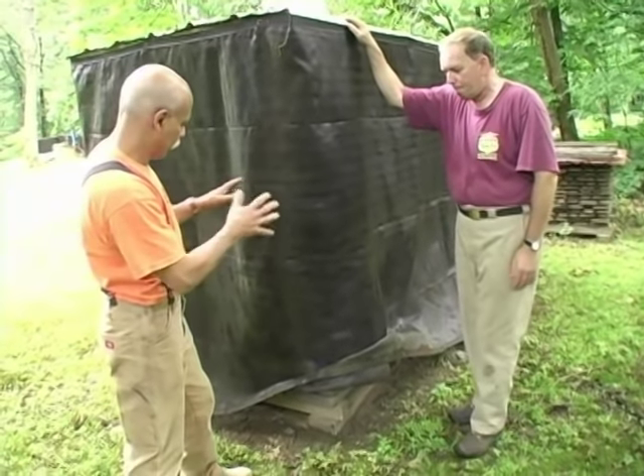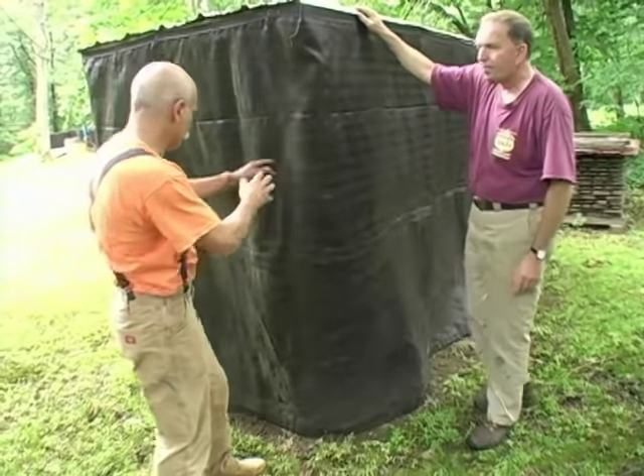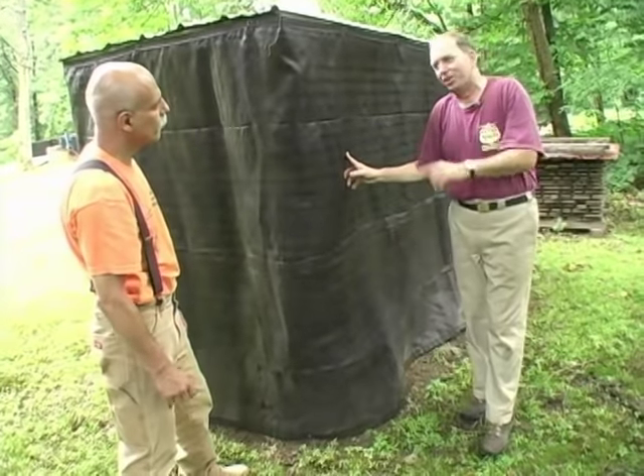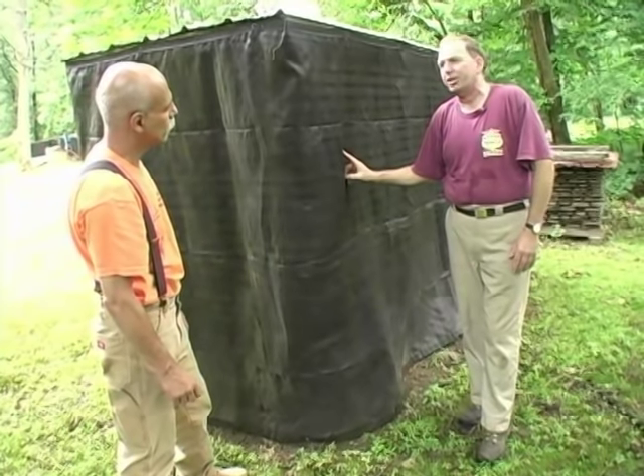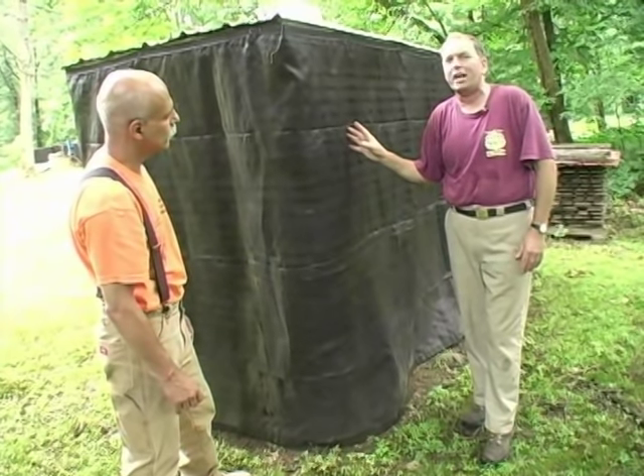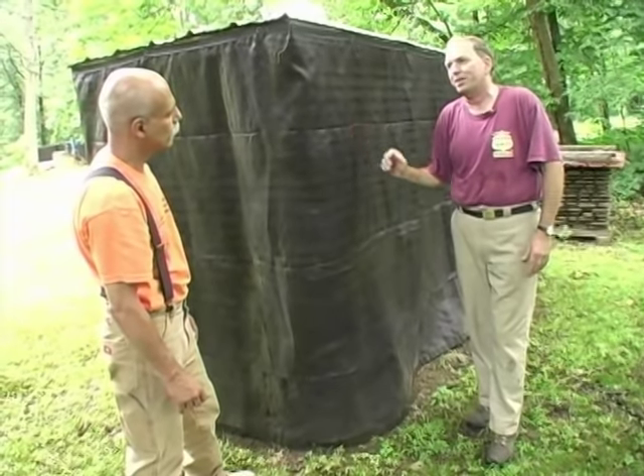These boards stacked here are about two inches thick, so they'll remain here for at least a year and a half — based on the theory of a year per inch of thickness — before I even think of drying them in a kiln.